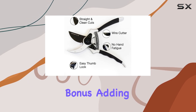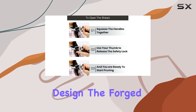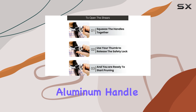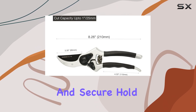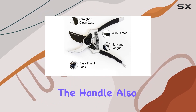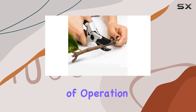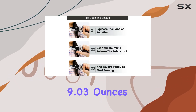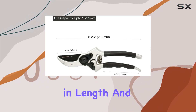The included extra blade is a thoughtful bonus, adding even more value to this already impressive tool. One of the highlights of these shears is their ergonomic design. The forged aluminum handle is coated with a non-slip rubber grip, which makes for a comfortable and secure hold, reducing hand fatigue during extended use. The handle also features a convenient thumb lock, adding to the ease of operation.